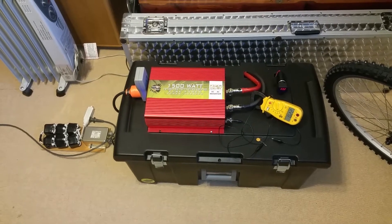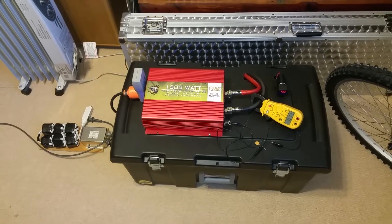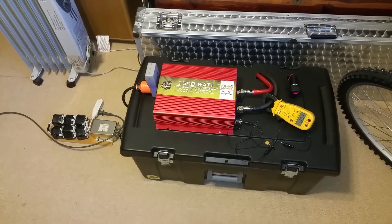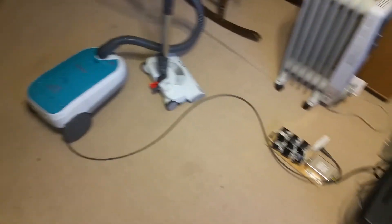For those doubting the OSP Tiger Claw can actually power a very heavy load, this is the proof. I'm running my 12-amp canister vacuum doing a little bit of cleanup downstairs in the game room.